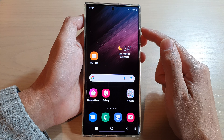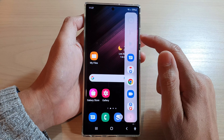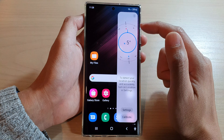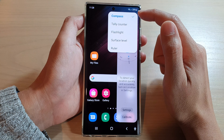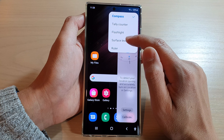Now whenever you need to use the surface level, you can just swipe out your edge panels, swipe across until you can find the tools widget, and then tap on the option key. From the pop-up menu tap on surface level.